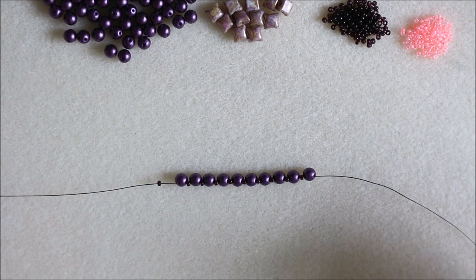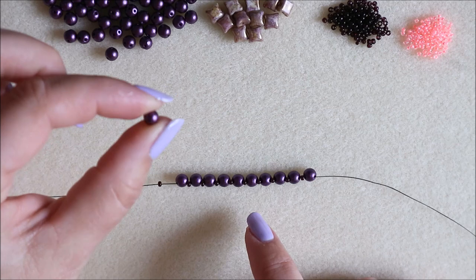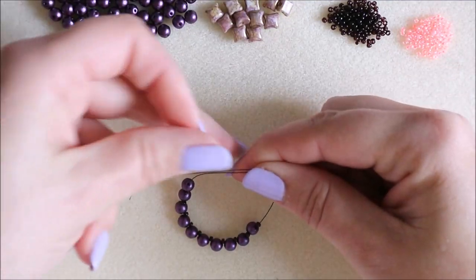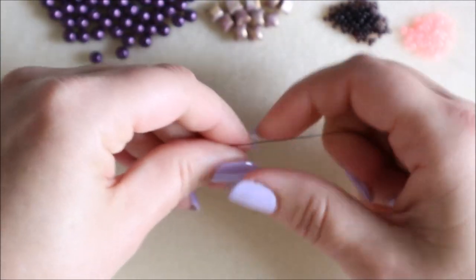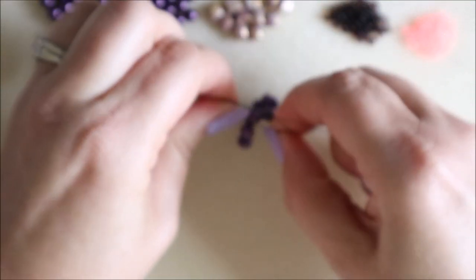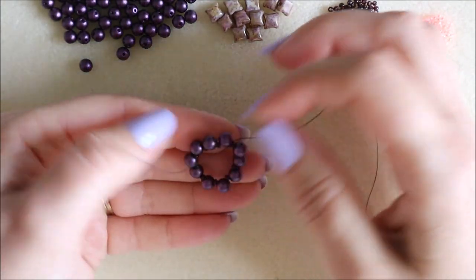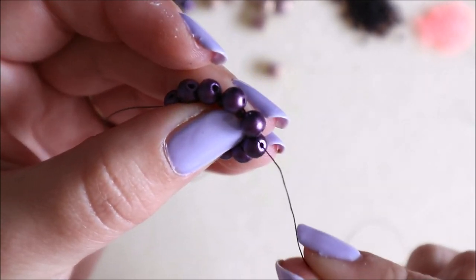Once I've threaded these 10 beads on — you can thread through either side hole, it doesn't really matter how you pick these double-drilled rounds up. Once you've threaded them all, we're going to make a round and tighten a knot — one way and then the opposite way, so a double knot, just to make sure it's really secure. Then come through that bead just to pull that knot through.